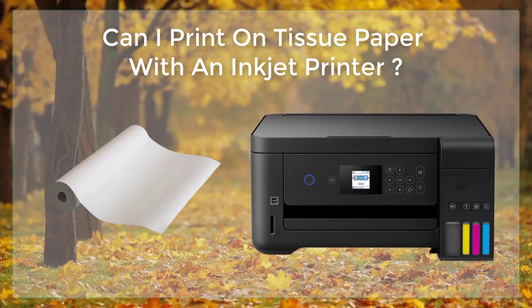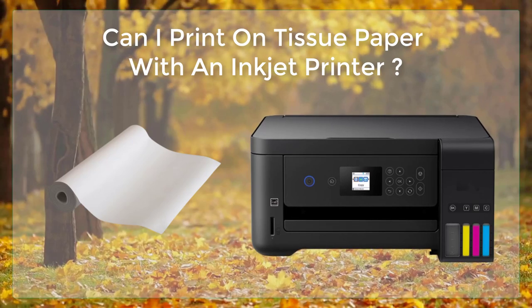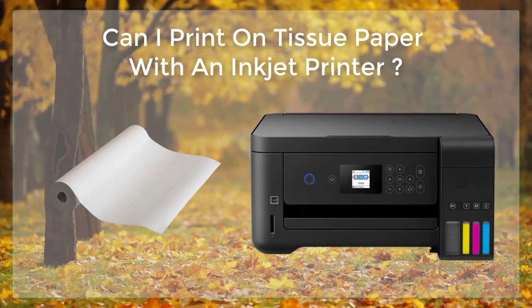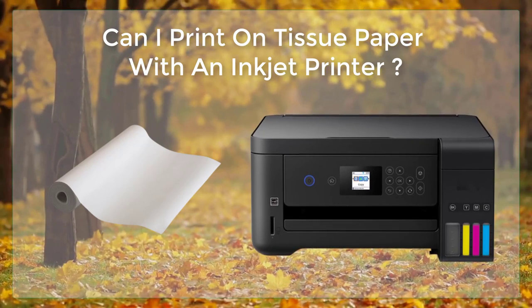Drying time may vary depending on the type of ink your printer uses and the humidity in your area. With a bit of practice and patience, you can achieve professional-looking results when printing on tissue paper with an inkjet printer. Good luck with your project!